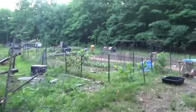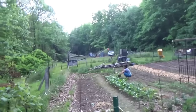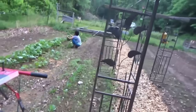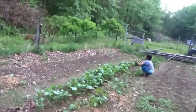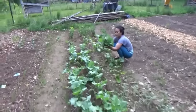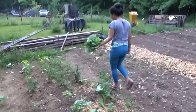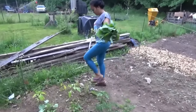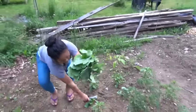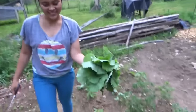First garden harvest of the year! Melanie, what do you got? A fine bouquet. This is the first food from our garden — look, it's really healthy. These are edible and they are awesome. I love my greens like this. Let me see that bouquet. Look at that — that's going to be dinner. What are we doing with these tonight? Garlic and onion — nice.